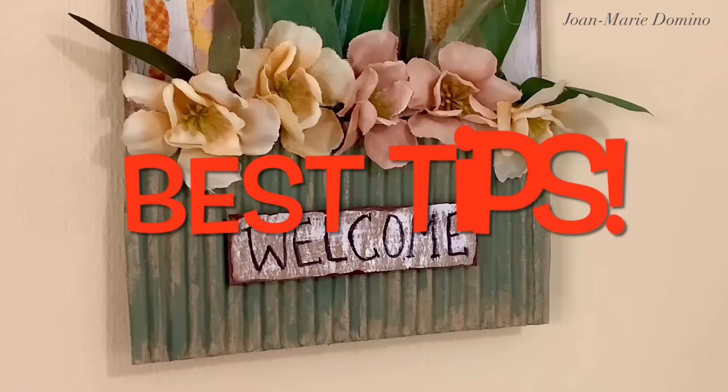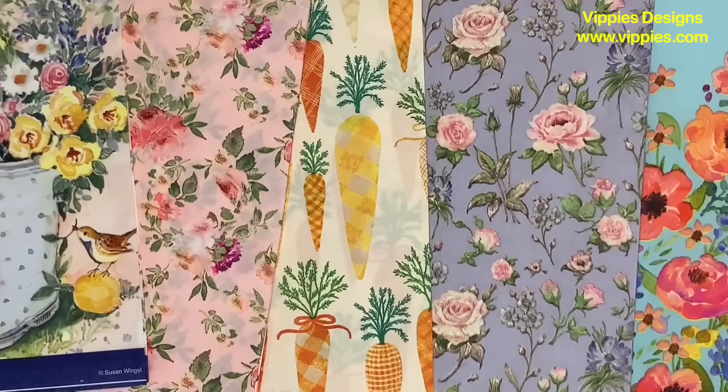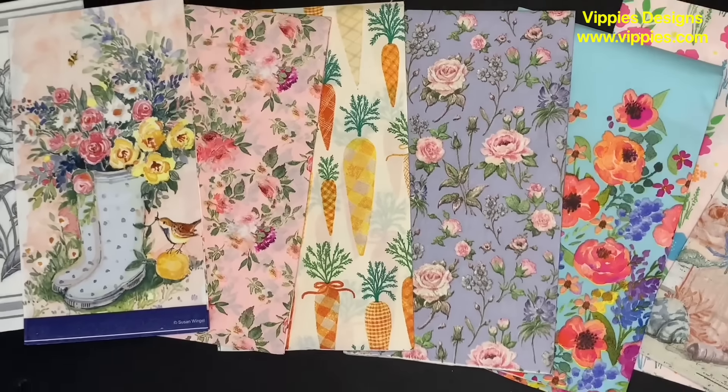Don't worry, I'm going to take you step by step and I'm going to give you the very best tips. And of course, I'm going to be doing some decoupage. You're going to see these beautiful napkins.